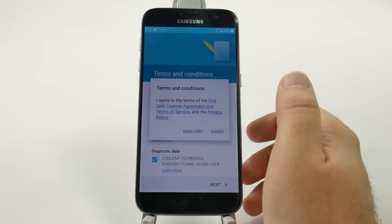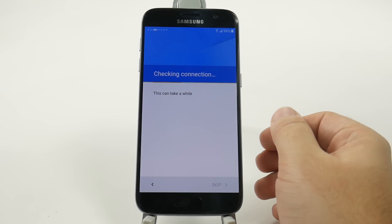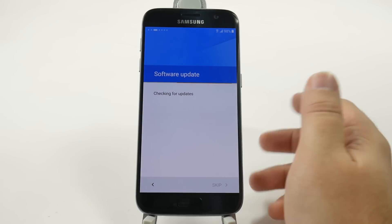And then we're just going to agree to the terms and conditions. It's going to check for our Wi-Fi connection and see if we have any SIM card in there, which we don't.